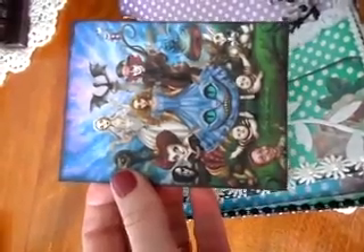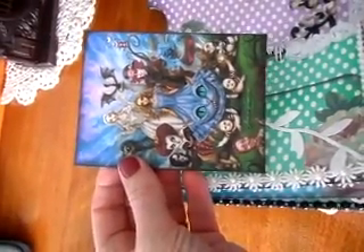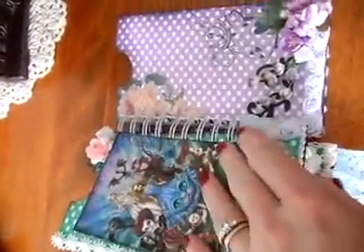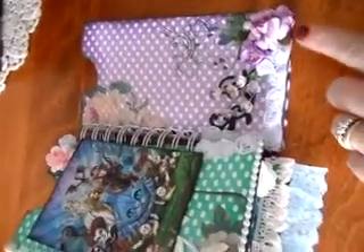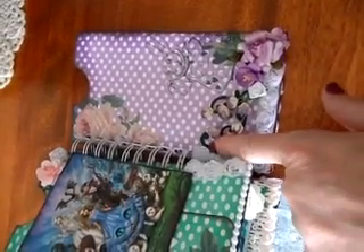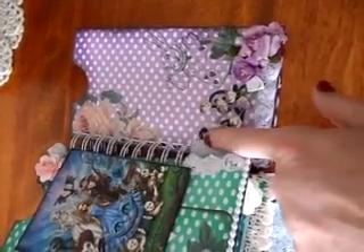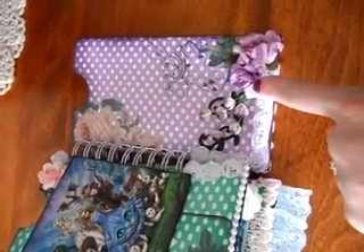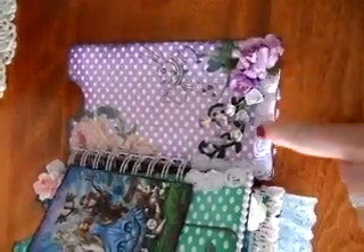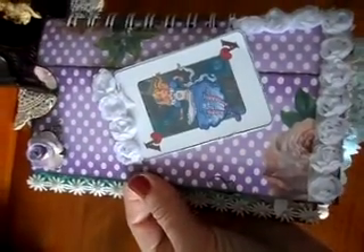Of course I added journaling using the same journaling stamp — I only have two. This is one of my favorite pages: I used some rosette, a little Sizzix flourish, flowers from my stash including Wild Orchid Craft, and a present flower. On the back I added another picture from the internet.